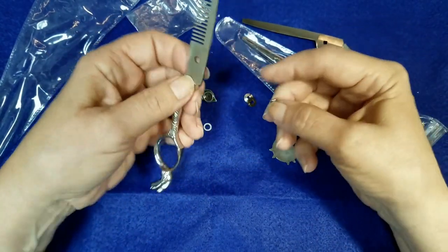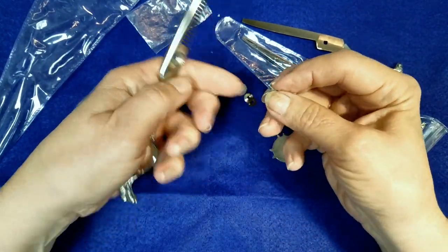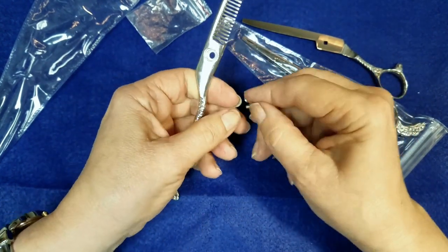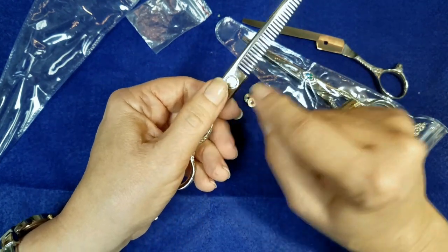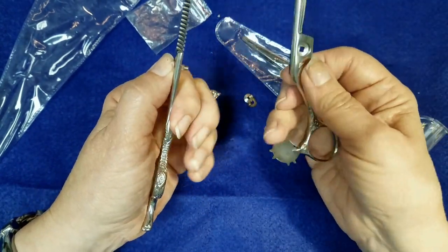So then to reassemble it, ignore this piece for right now. Put your washer back in — you can either put it in the hole or put it on the stem. Remember this is going on this side, even though it's a square peg and you think it goes in the square hole, and it doesn't.